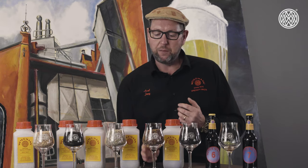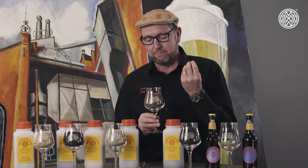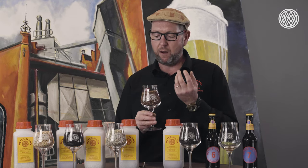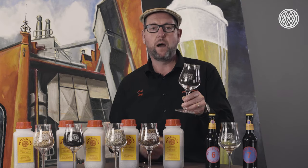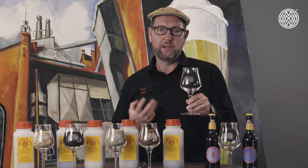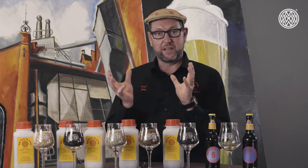The caramel rye is such a beautiful product — it has sweetness, toffee notes, and nutty notes that are imparted into the beers. And the chocolate rye, at 700 EBC or 350 Lovibond, is a very colorful addition into your beer recipe to play with the color, and it really goes well in rye beers.